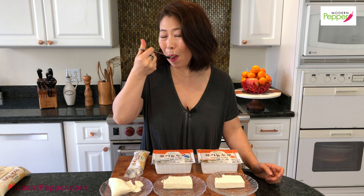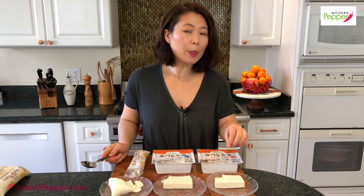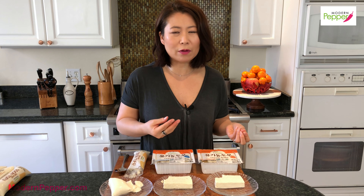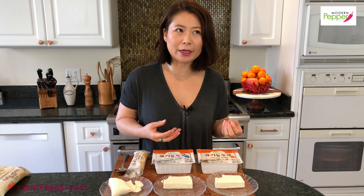And the extra firm — this tastes very meaty and has that dense quality to it. There's a slight subtlety in taste: the silken is very extra mild and just disappears in your mouth, the semi-firm you chew a little more so you taste more of the essence of the soybeans, and the extra firm has a really meaty taste — you feel like you're chewing on soybeans.